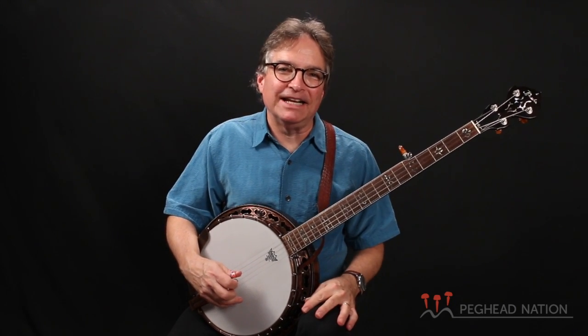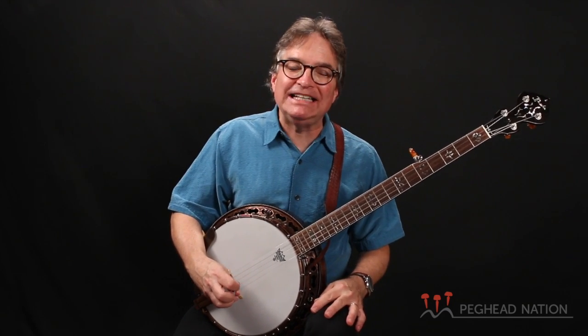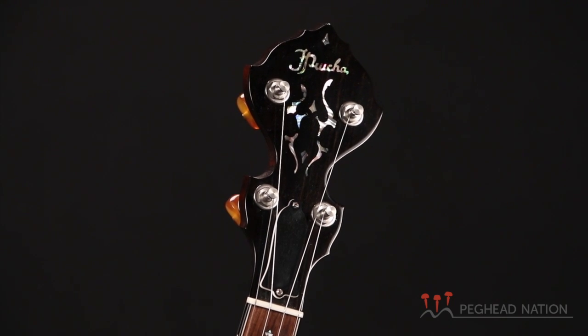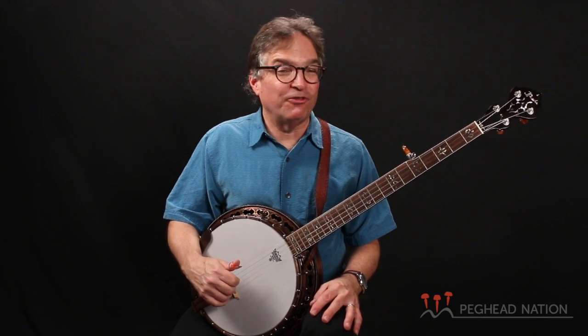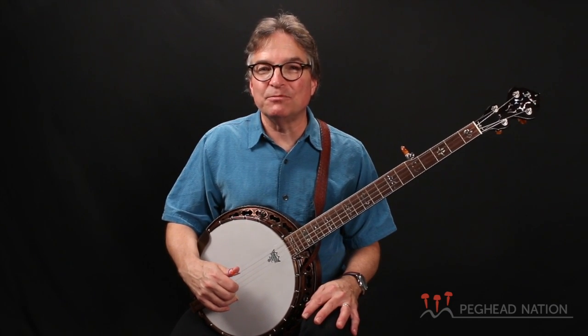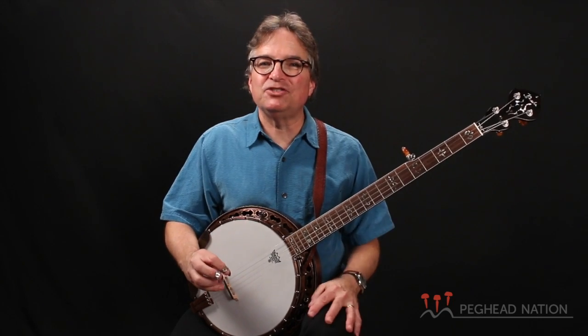Hi everybody, I'm Bill Evans for Peghead Nation, and today we're going to take a look at a great banjo made in the Czech Republic. This is called the Pruca Diamond Point. Yurislaw Pruca, or Jerry as he likes his American friends to call him, has been manufacturing banjos out of that part of Europe for almost 30 years now. You'll find these days a Pruca banjo in the hands of players like Alison Brown, Jason Burleson, and Tony Furtado.